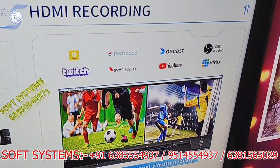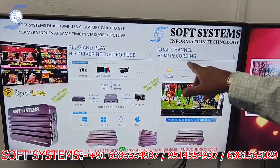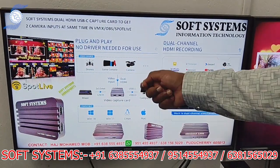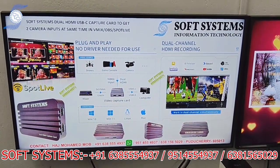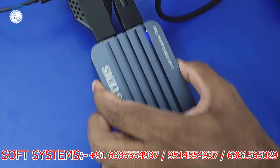For the demo we are going to use Spotlight mixing software. This is a dual-channel HDMI recording setup. It's plug-and-play — no need to install any driver. If you plug it in directly, it will work automatically. Here I'll show the connection setup.